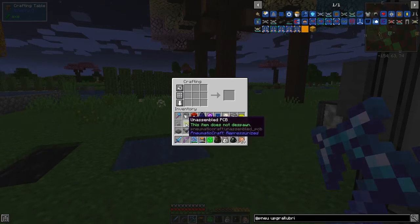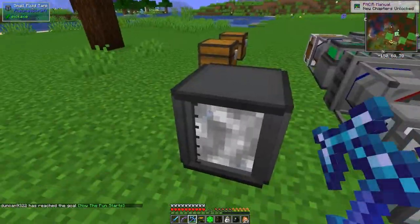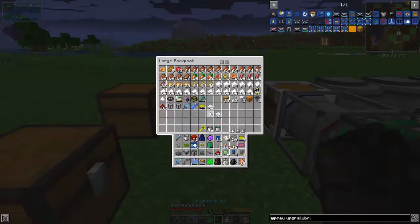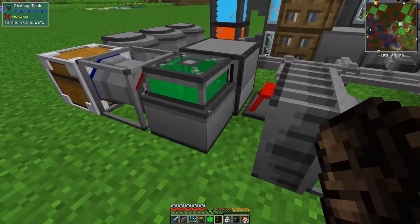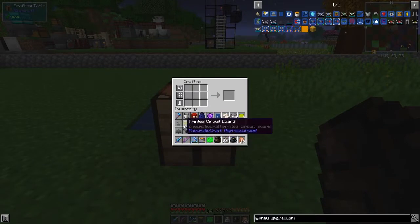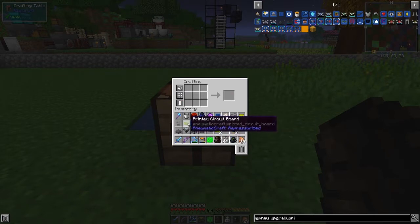Now let's make up the PCBs. Looking at the use of the unassembled PCBs, we can make our first printed PCB - there we go! Now the fun starts - this is where PneumaticCraft becomes very interesting. I should have some more in here. Let me just make some inventory space - I don't need the redstone or slime balls right now.